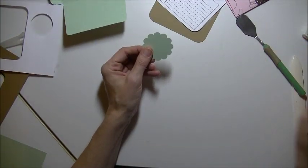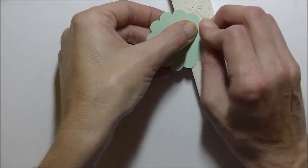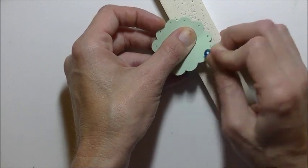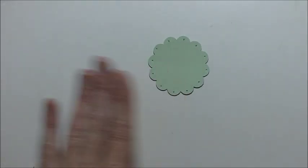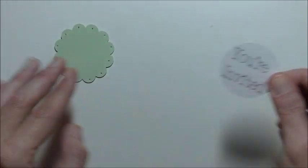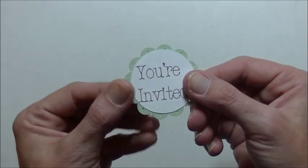Now what I'm going to do is take my scallop and my high tech tool here — which is just a piece of foam and a thumbtack. I'm going to take my thumbtack and poke each scallop. You can use your paper piercing tool, but for me it's just easier to grab my thumbtack and it works just as well. So there's that — really cute. Now let's find our little greeting. We are going to put some snail adhesive on the back of that, and that's going to go on top. Isn't that cute? I like how the scallops with the holes in them just add so much more to the envelope.